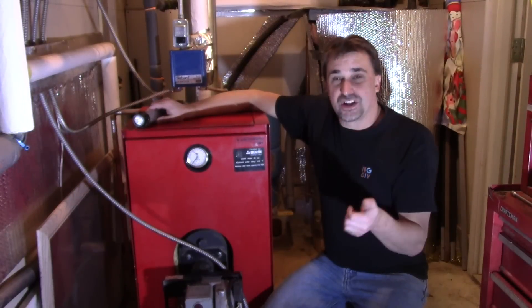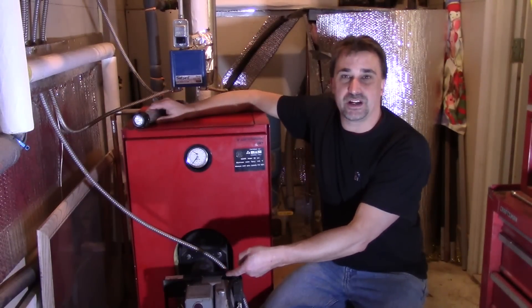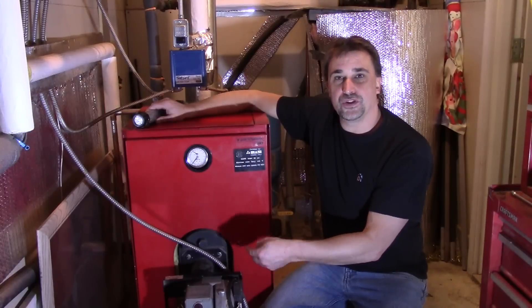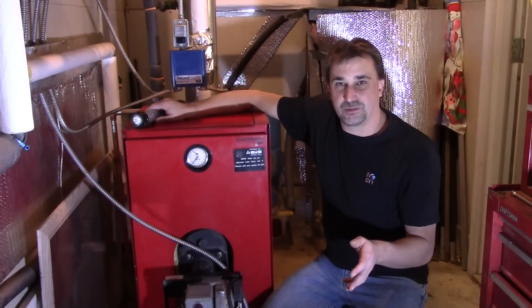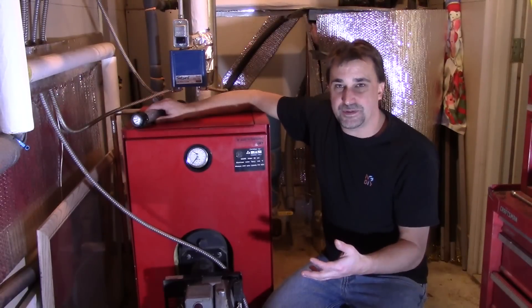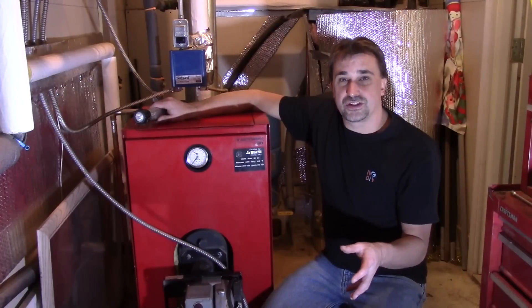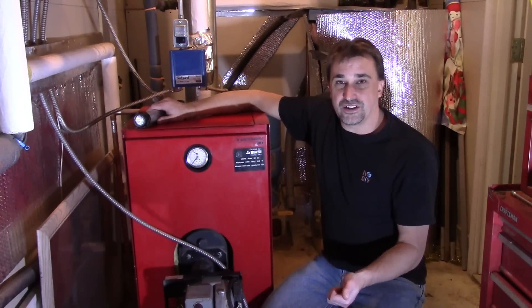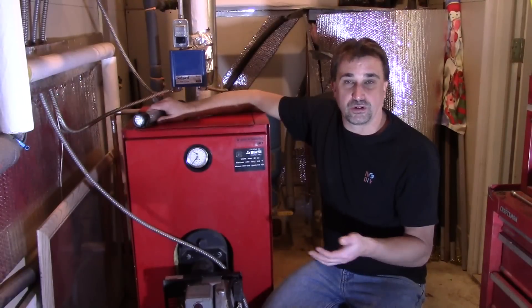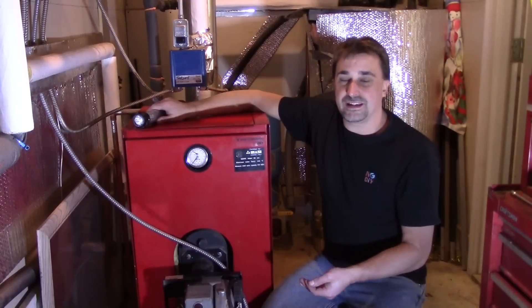We're still hanging out in the boiler room. We just got done doing the oil filter off the tank, and I just did the pump screen on this Riello burner. Now we're going to do the nozzle. Keep in mind that the process I go through is going to be the same or similar in a lot of other boiler burner setups. The videos in this playlist do not replace having a certified professional come in and do a full diagnostics and tune-up on your boiler or furnace. This is intended to give you some basic understanding and do some basic maintenance.